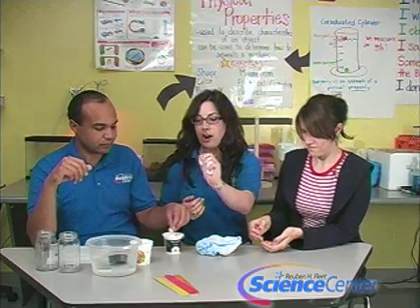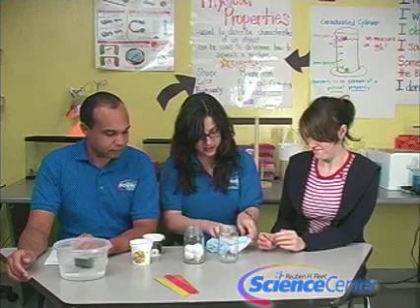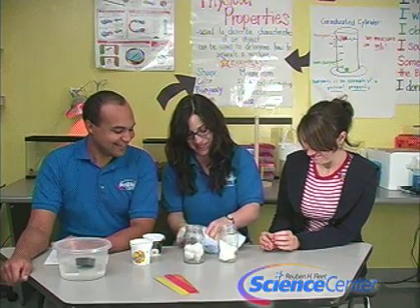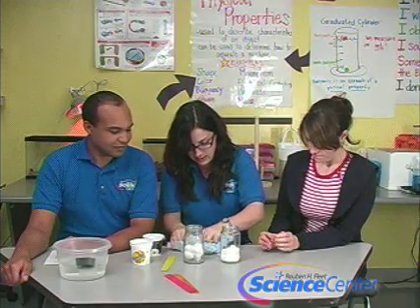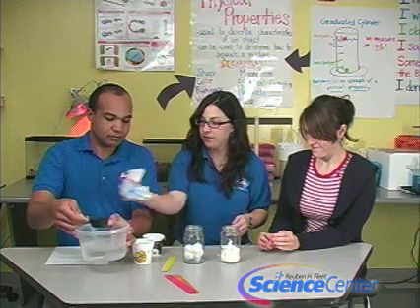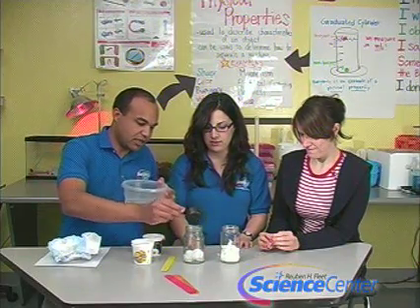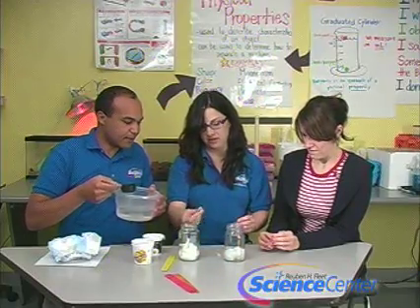They'll put roughly the same amount of cotton balls as sodium polyacrylate in separate jars for comparison. The sodium polyacrylate was obtained by opening up a clean diaper and taking out the material from the middle. Brandon works to get enough into the jar while Chelsea and Brandon have the popsicle sticks ready. They'll test with a quarter cup of water — three scoops in each jar.